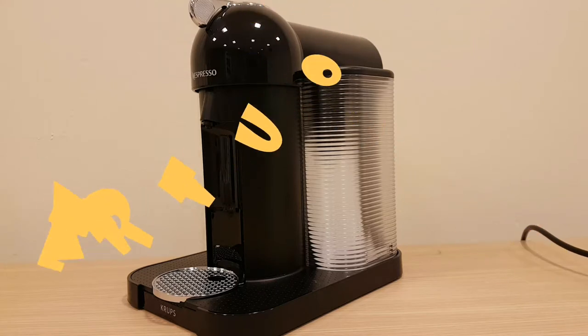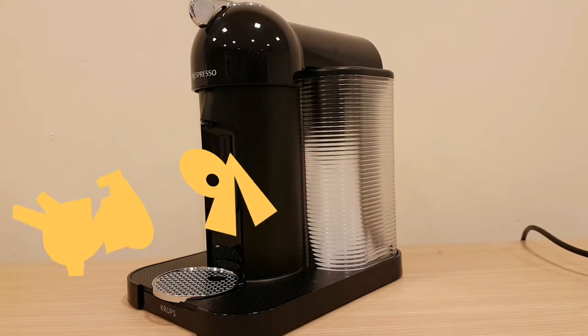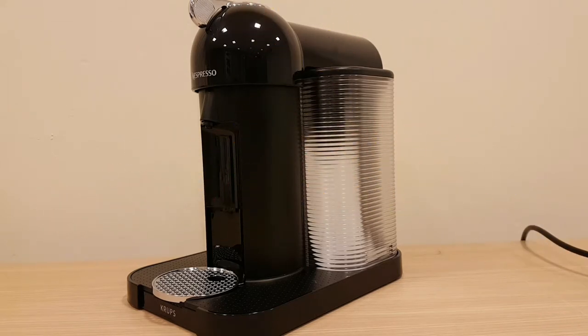This is the new Nespresso Vertuo coffee machine made by Krups. Before I get into this style of coffee machine, I'm going to say something right off the bat: in the Vertuo range, this is the one you should buy. Let me explain.